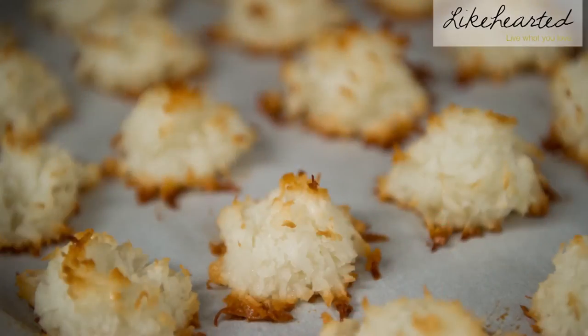Hi, I'm Jen from Likehearted. Today I'm going to show you how to make coconut macaroons. I love this dessert because it only takes a handful of ingredients and it's super quick prep time. Also, the dessert is gluten-free, which makes it really great for any of your allergy-conscious guests. And every time I serve these, they're always a huge hit.